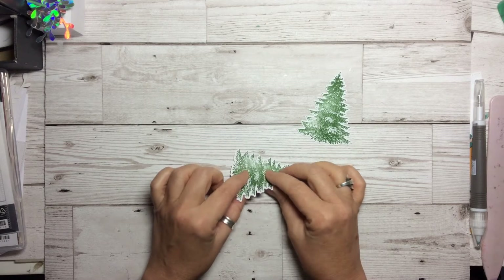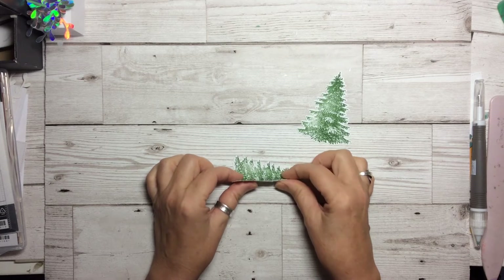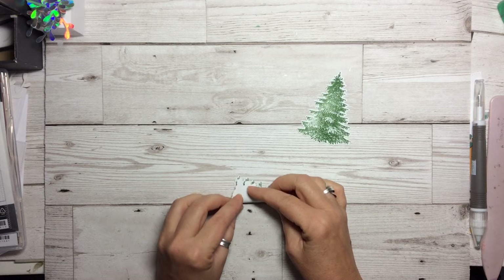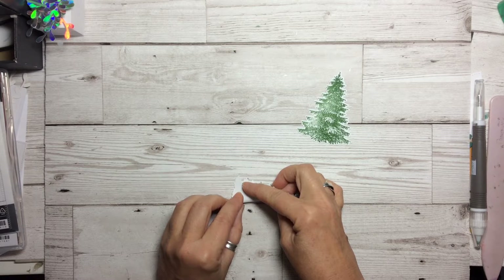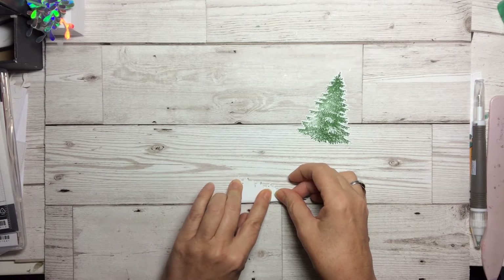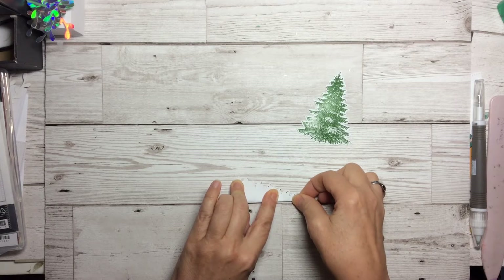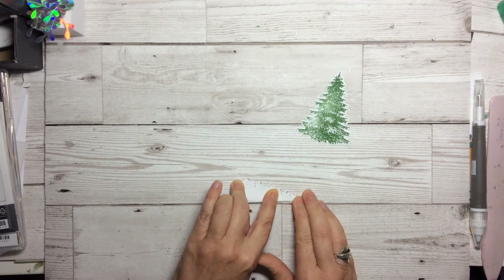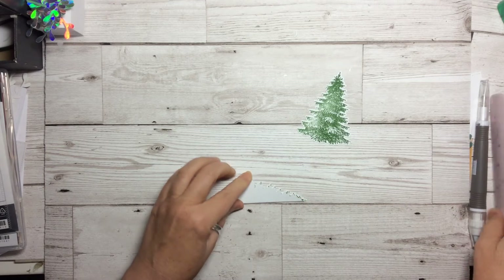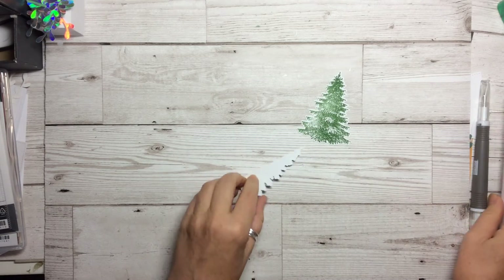Take the front facing side and we are literally just going to bend it slightly to start manipulating the fibers. Then we're going to start at the bottom and line up the bottom branch. Very carefully - they don't exactly match, but that doesn't matter, we just need a center line. If you're good at scoring you could try the scoreboard, but I found it was easier to just manipulate it with your fingers, then take your bone folder and give it a good crease on both sides, then put it to one side.